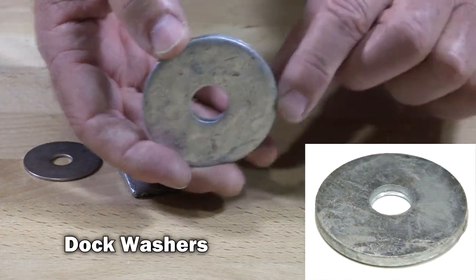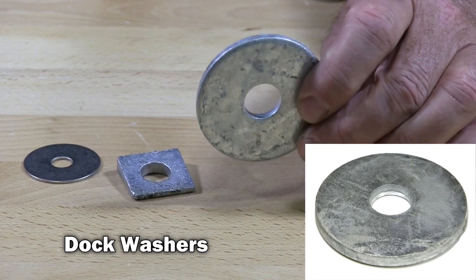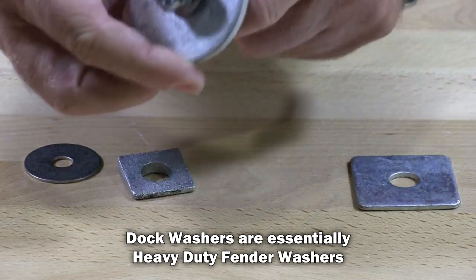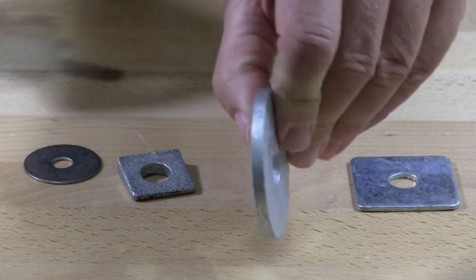This is a dock washer. Dock washers are used in docks, boat docks, things like that, where they're putting bolts through or lag screws through and they want to grab a big surface. They're very, very thick.